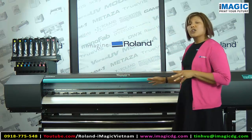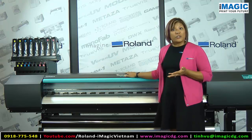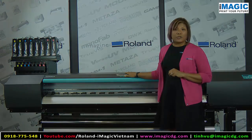So if you are looking for a workhorse printer to add to what you currently have for sublimation, or if you're looking to replace some older technology, then this is the printer for you.